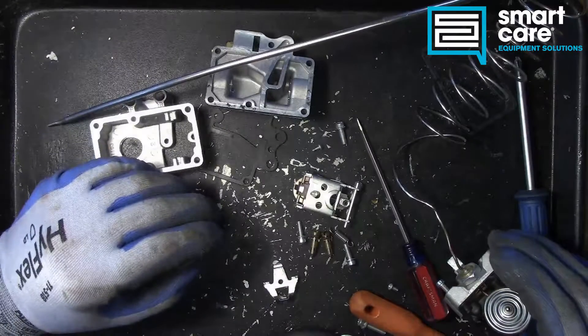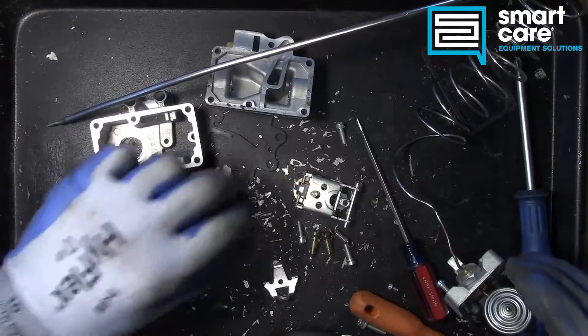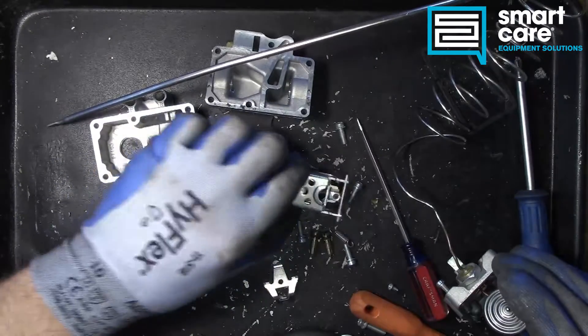Beyond that, these have been a very reliable style of valve for a very long time. Just not a lot of stuff in here to go wrong — very straightforward, very simple.